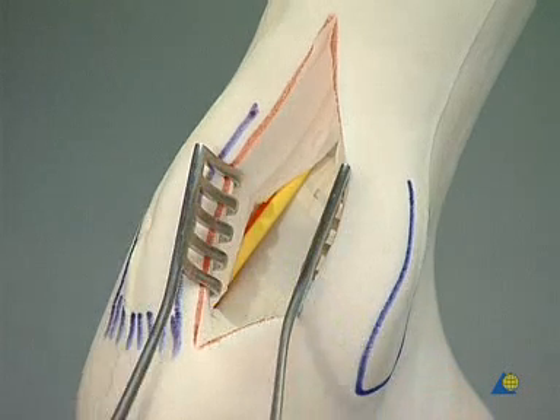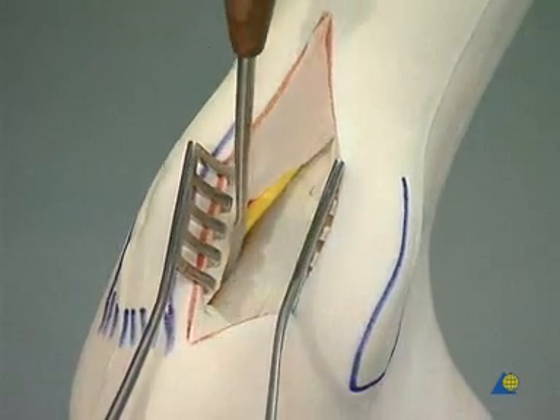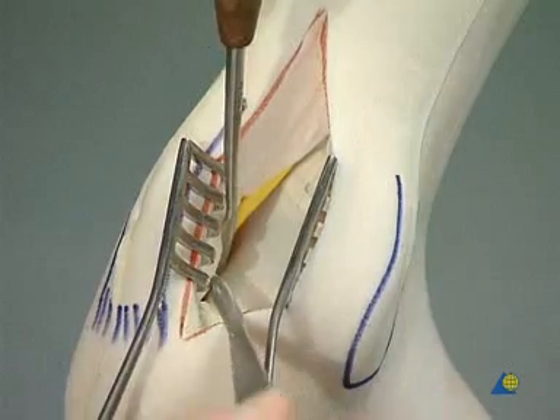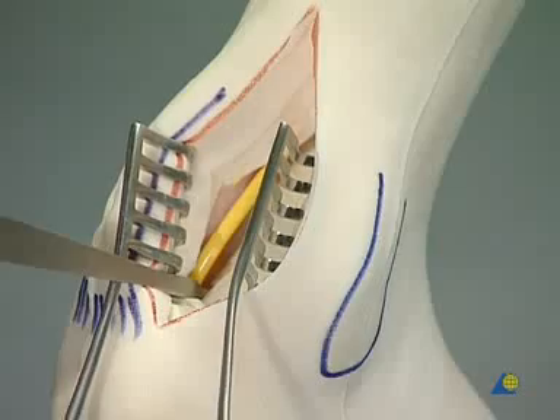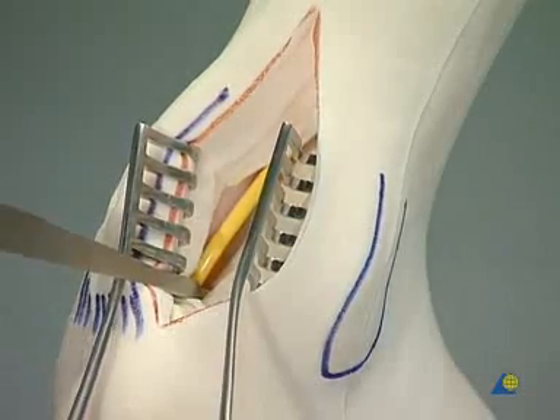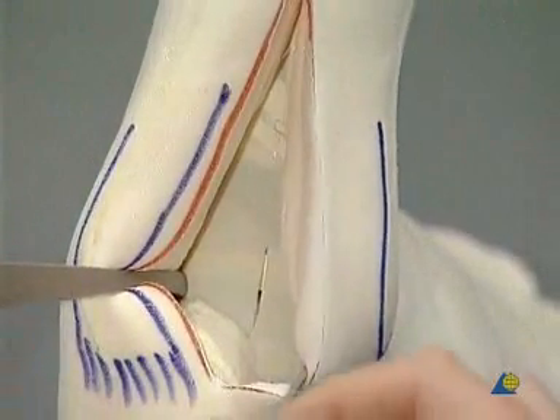The periosteal elevator is used gently to lift away the neurovascular bundle from the bony surface so that a small bone lever can be placed on the medial aspect of the subtalar joint. Another bone lever is placed beneath the lateral malleolus.